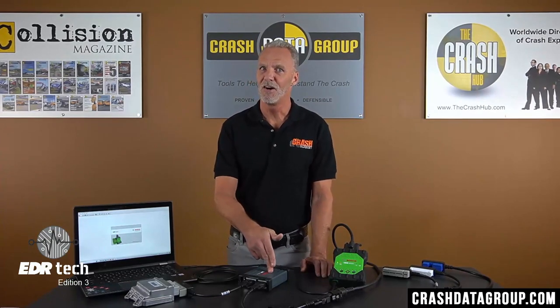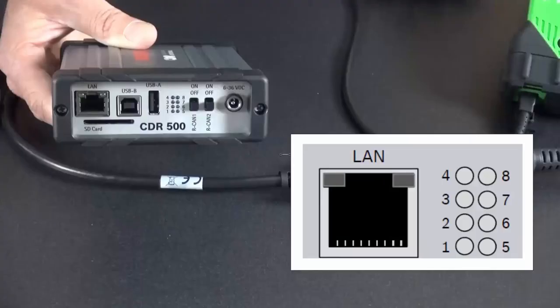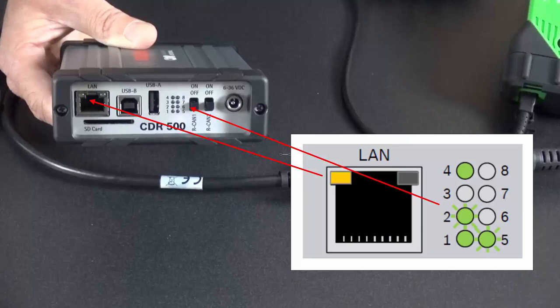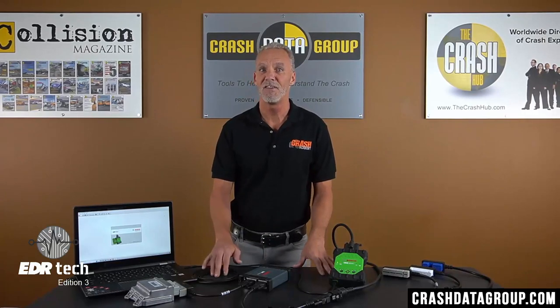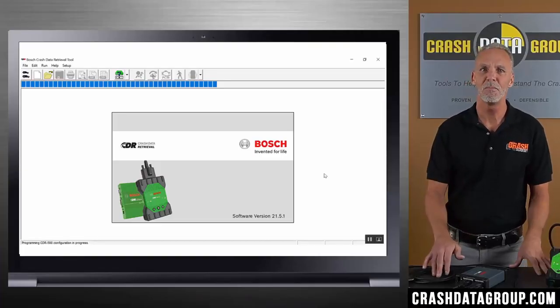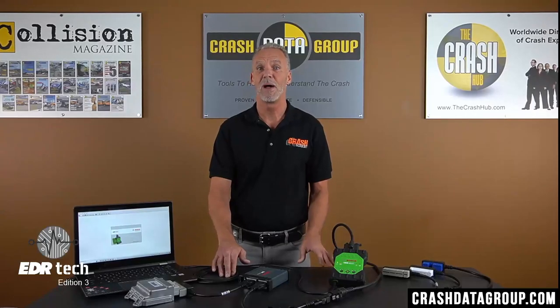Some of the indicator lights on the CDR500 will change during the download process. None of the lights will illuminate until you click on the Collect Data or Airbag icon to start the download. A few seconds after you click on that, the left-side LAN port light and the number 1 and number 4 lights will illuminate, indicating the device is waiting for communication with the ACM. The number 2 and number 5 lights will flash during the communication exchange between the CDR interface module, the CDR500, and the ACM. The lights will all turn off after the download is complete and the Save Data dialog box is displayed. If there was a problem, an error message may appear — these typically relate to connection issues and will refer you back to the connection diagram.